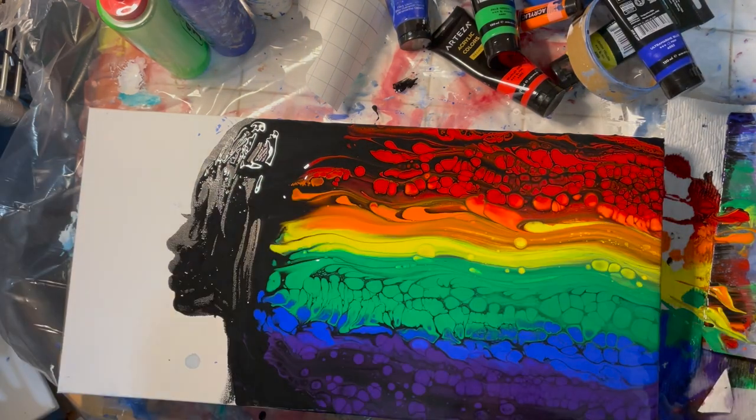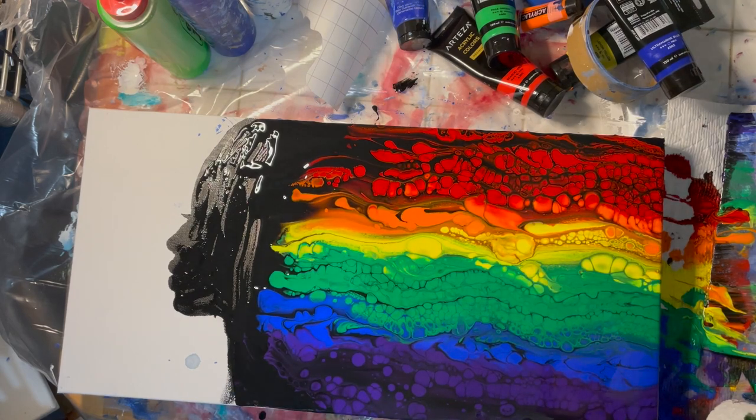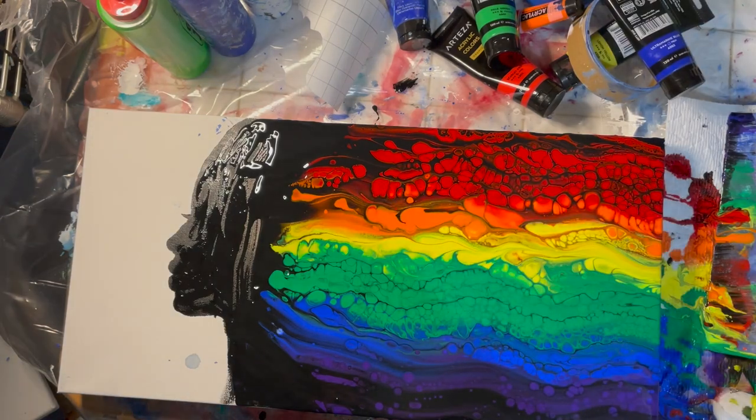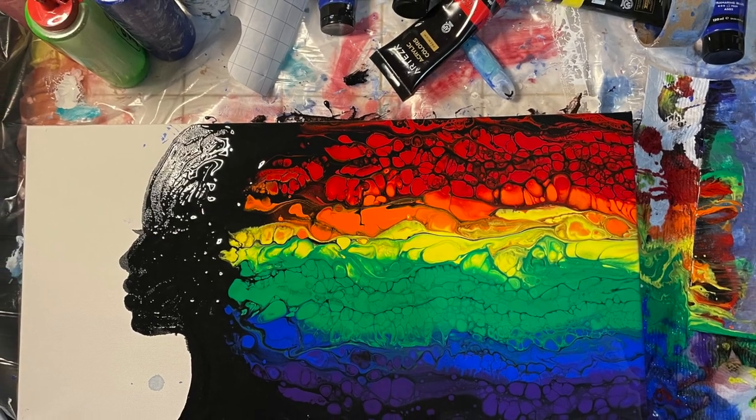One of the lessons I learned here is when you're doing your piece, make sure it's on a very flat surface, because the paint kind of went off the edge — but I was able to fix it up again. Pretty happy with how this came out! Follow my channel for more things like this, thanks so much.